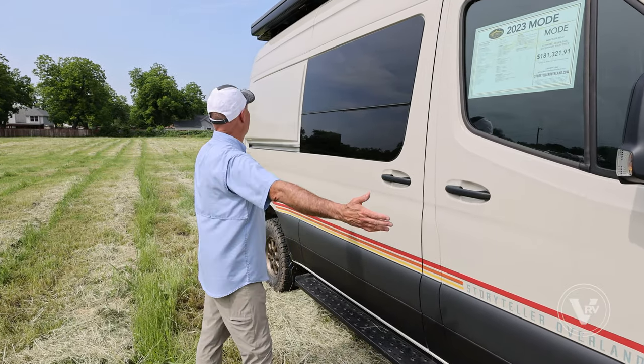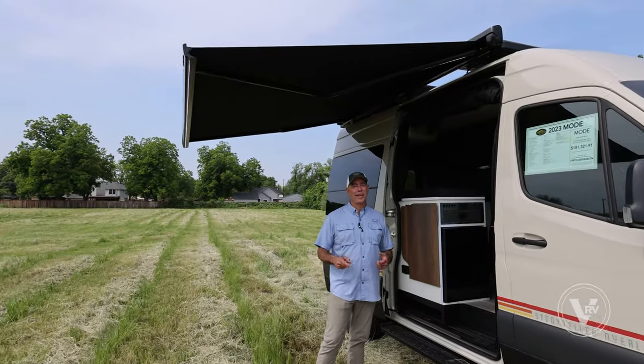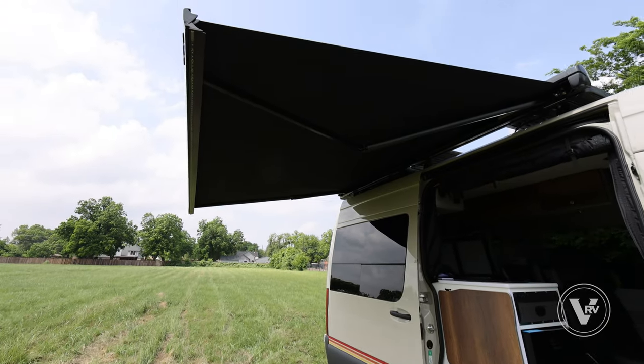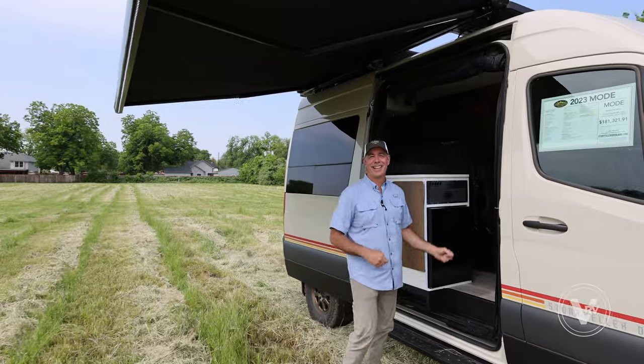Lots of good stuff out here. But before we go inside, I want to point out this beautiful Girard awning — what a great awning. It's power, push button, really adds shade and really adds to your patio experience out here. Let's go inside.